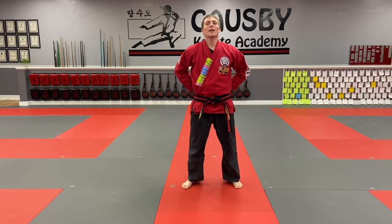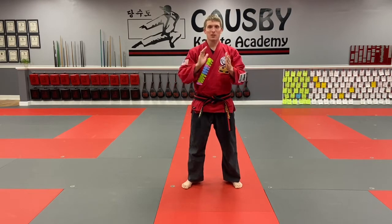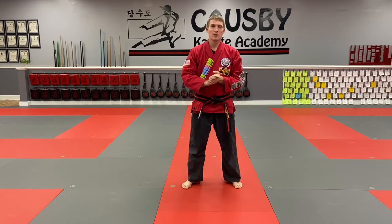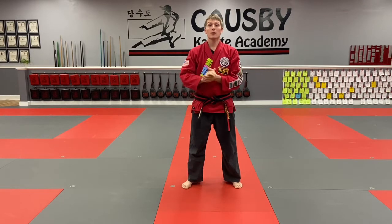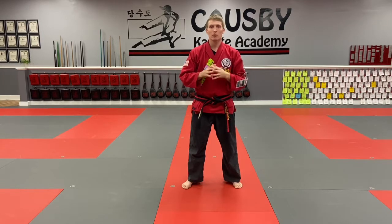Hi grasshoppers, Master C here. I hope you're ready for another awesome class because we've got another good one for you. Before we jump in, a couple little things — as always, thank you for continuing to send in the videos. A lot of you guys are sending in your training logs or counting your attendance, so great job for that. If you haven't done that yet, just feel free to shoot me an email or Master Cosby an email, or you can text that information to the karate phone and we can get them credit for their classes.